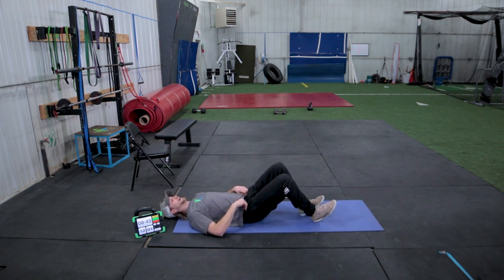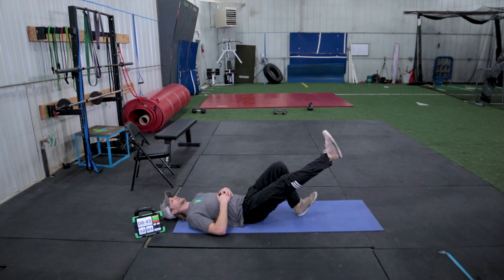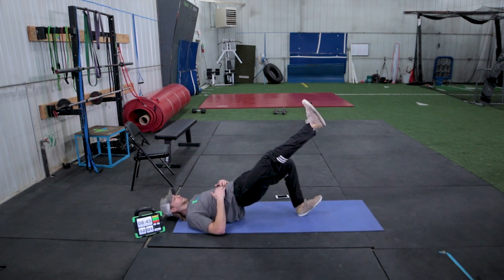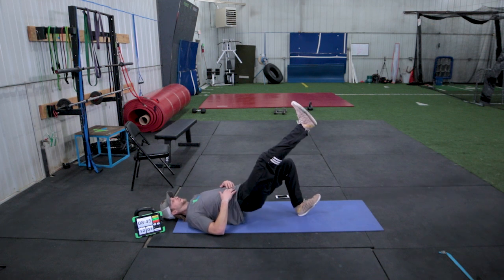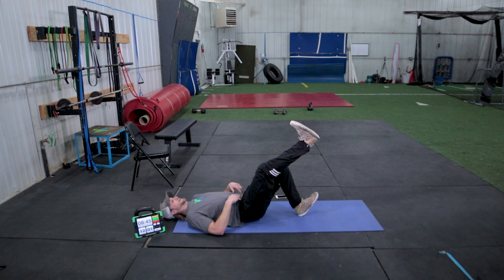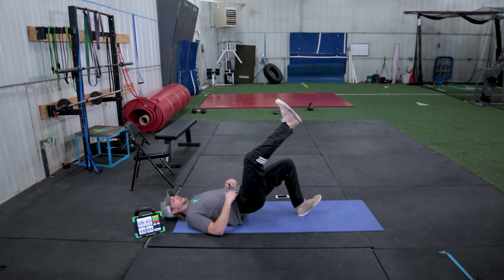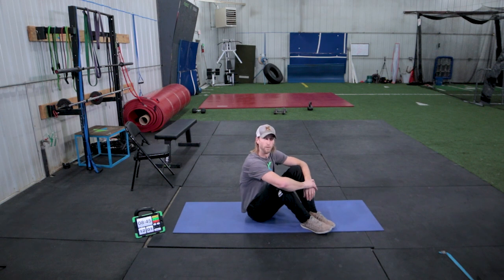Then we're going to switch sides. Now right foot is up in the air just hanging out, driving our left heel through the ground. Ready? Go for 10. One, two, three, four, five, six, seven, eight, nine, and ten. Good. And you can rest. So that's going to be our warm-up for the day.